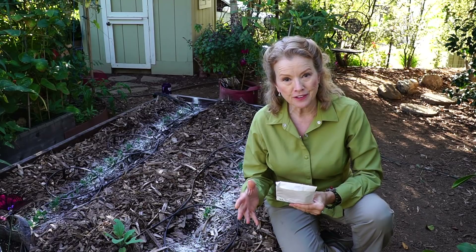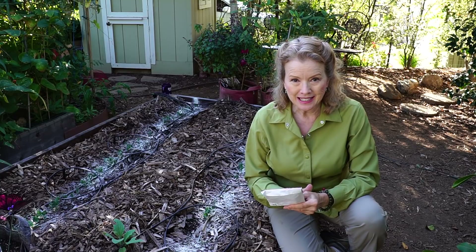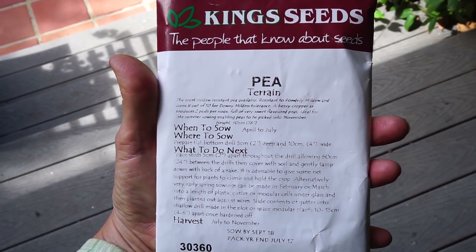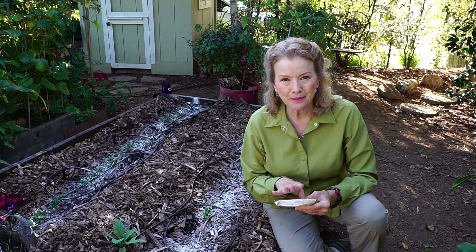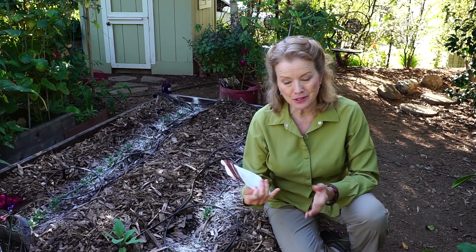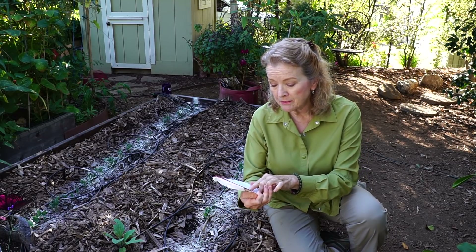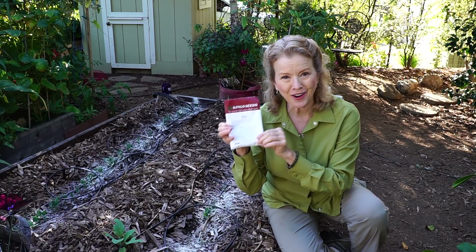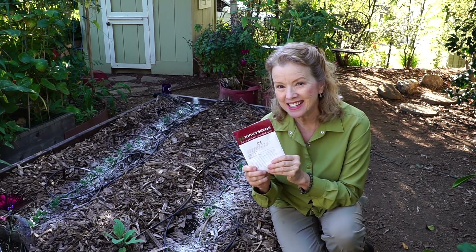Even though I've covered peas in a few videos, I want to do it again, because I was recommended these peas from another subscriber a few months ago, and I couldn't find them online to order in the US, so I had my friend Marie pick them up and order them before I got to England, and she gave them to me. These are King's Seeds, and it says the most mildew resistant pea available. That's the first line on this package, so I am really excited to see how they do.